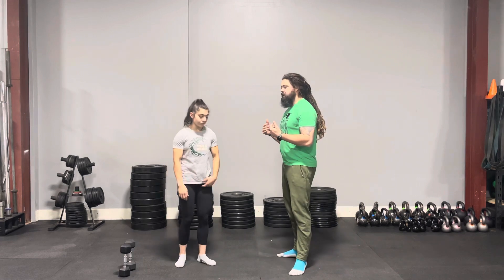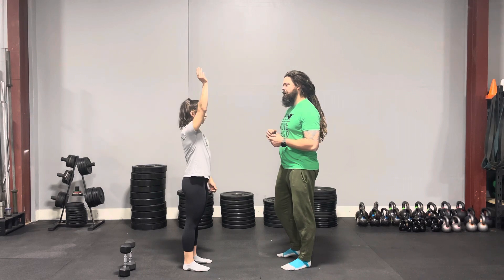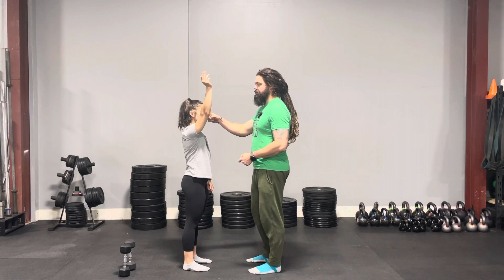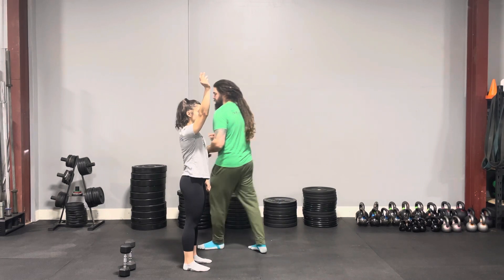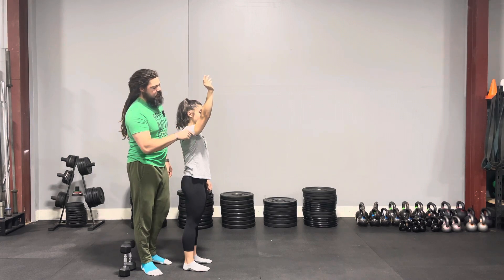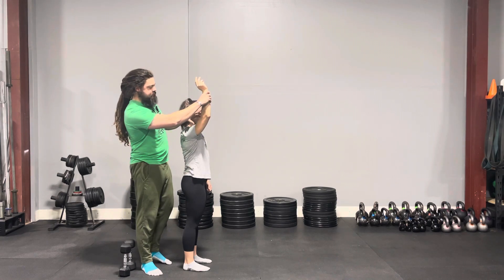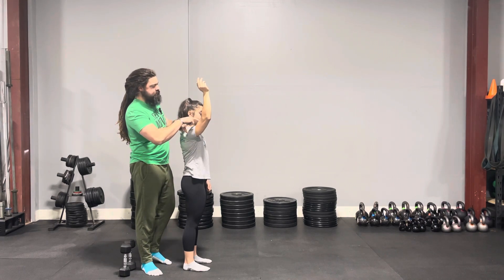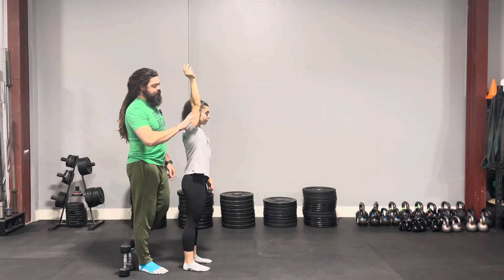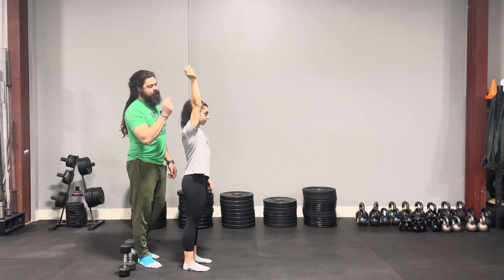So if Nadine faces towards me and raises her right arm above her head — if it doesn't actually lock out, what's happening is we're having more of a contraction on the bicep while the tricep is not in an even dispersal. With a slightly bent arm, one side is short and strong, the other is long and weak. When she fully locks out that arm, we're going to fire both the tricep and the bicep evenly.